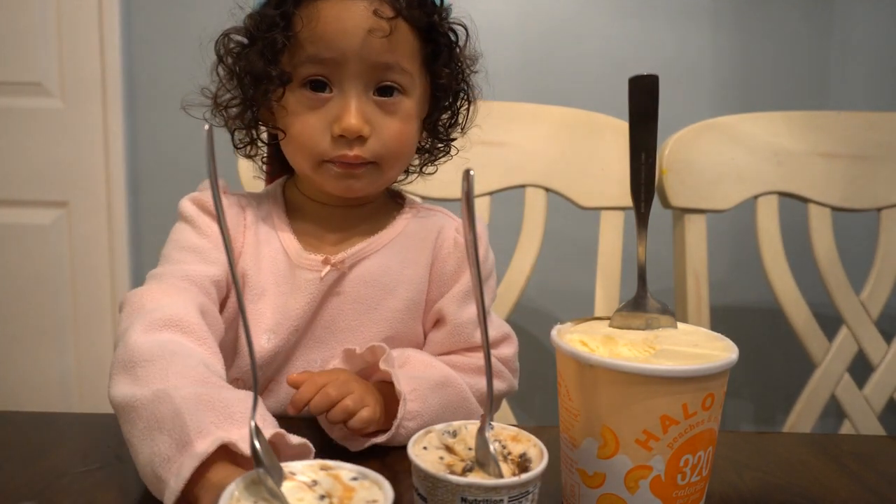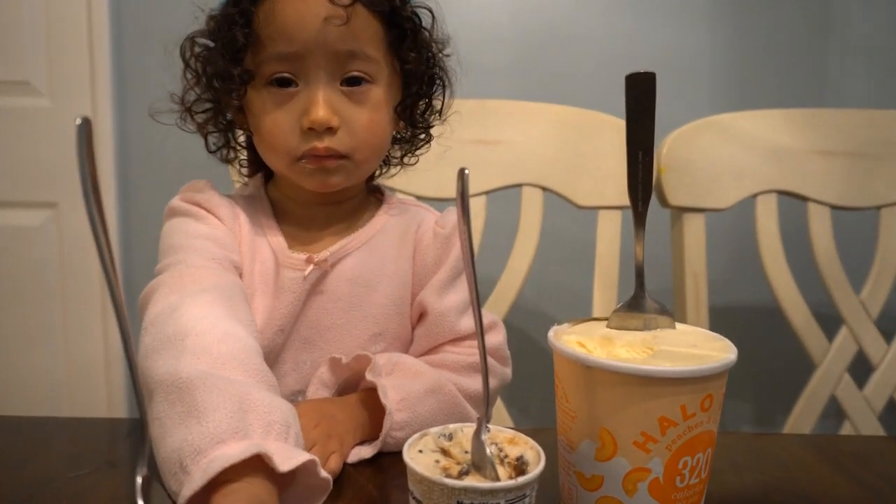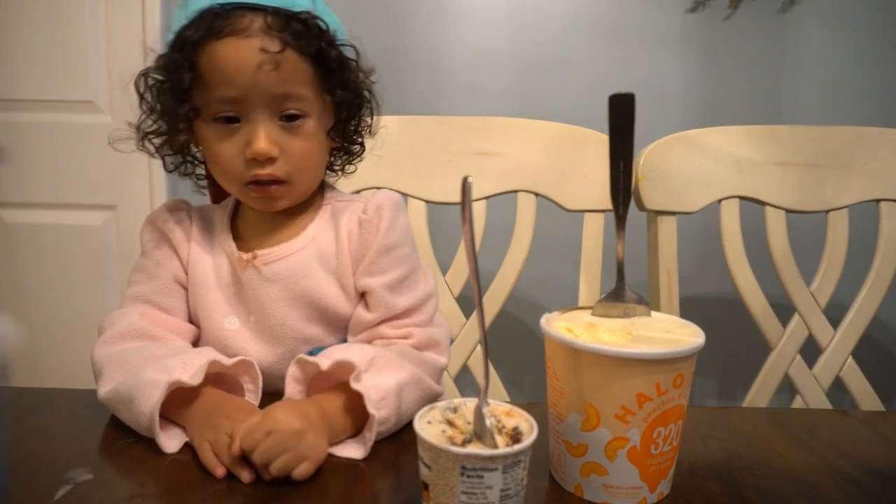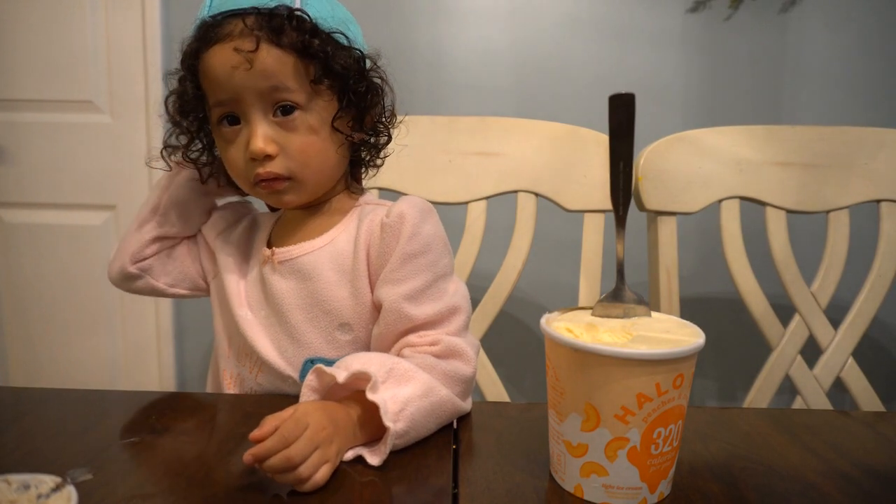I only like this one. And you like this one, Mom? I haven't tried it. Try it. Oh, thank you. Let's see. Mm. Good.